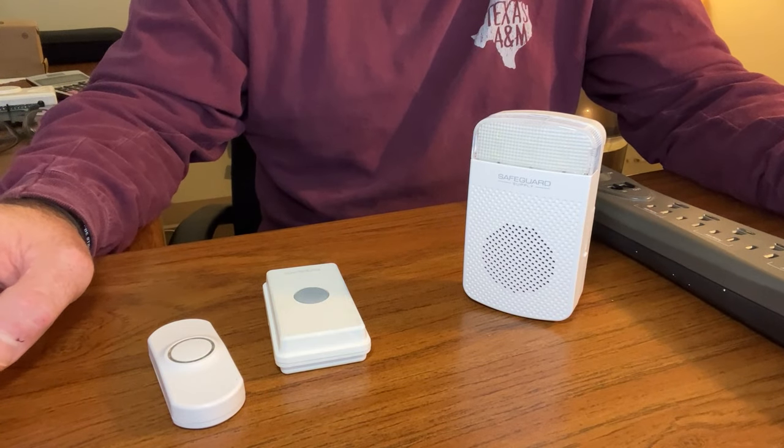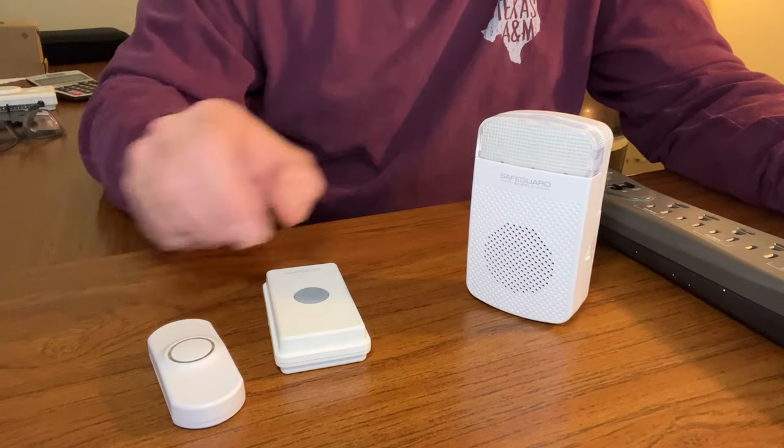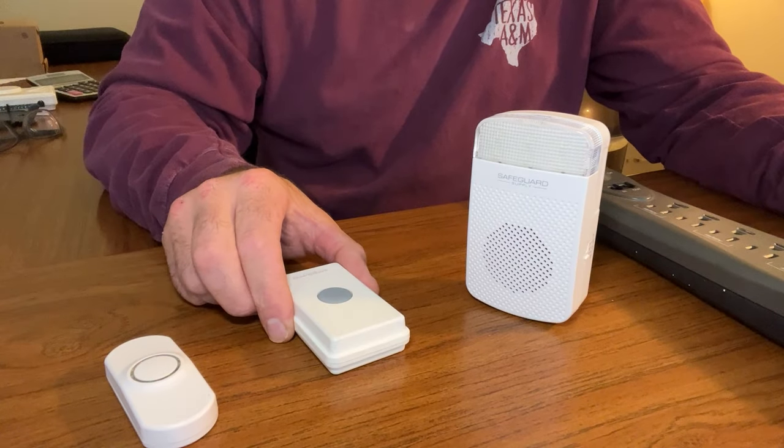In this video, I'm going to demonstrate the basic programming of the ERA-RX-PG to the ERA-PBTX push button and the ERA-UTX Universal Transmitter.